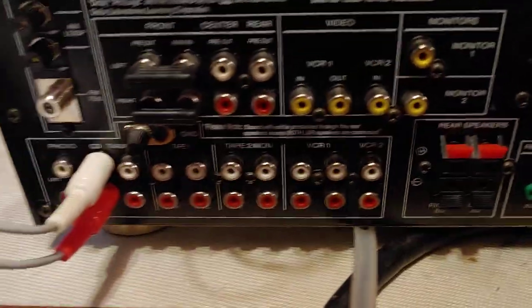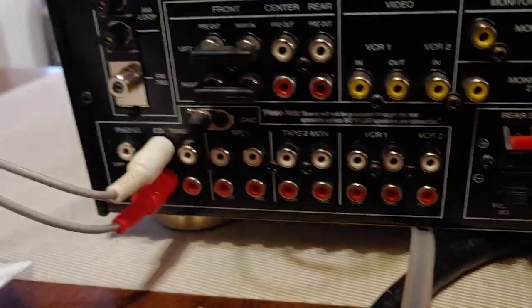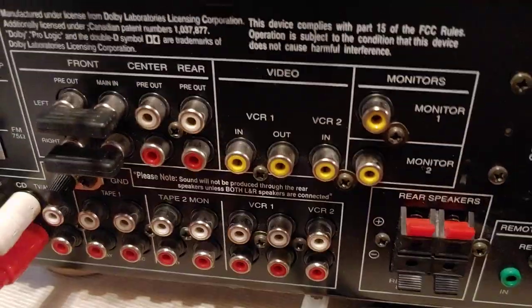The Harman Kardon has all the pre-outs. It's got the jumpers, the old school tapes — tape one, tape two monitor. It's got all the old school stuff, phono input for anybody that wants to run a pre-amp type setup or anything like that. It's a really nice unit for that kind of thing.